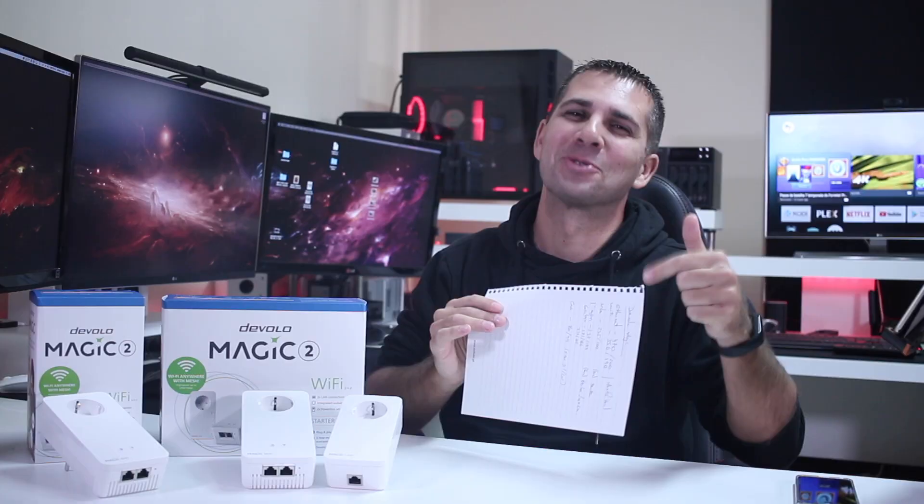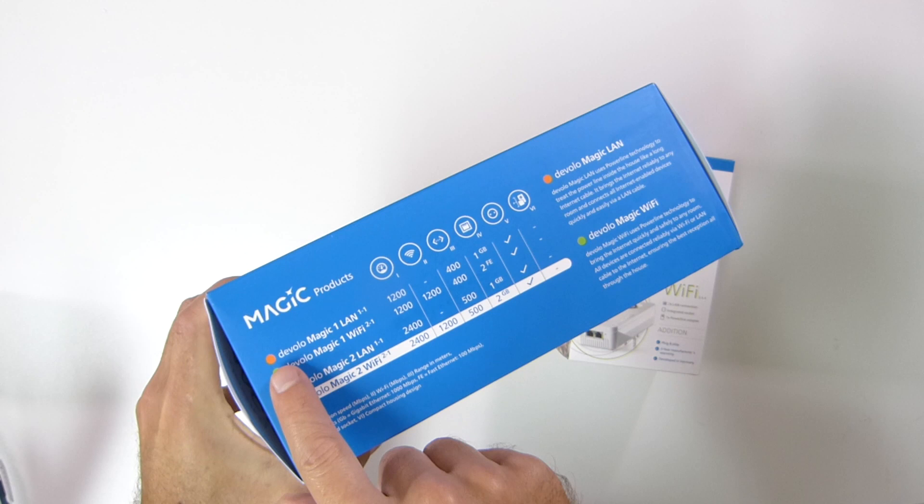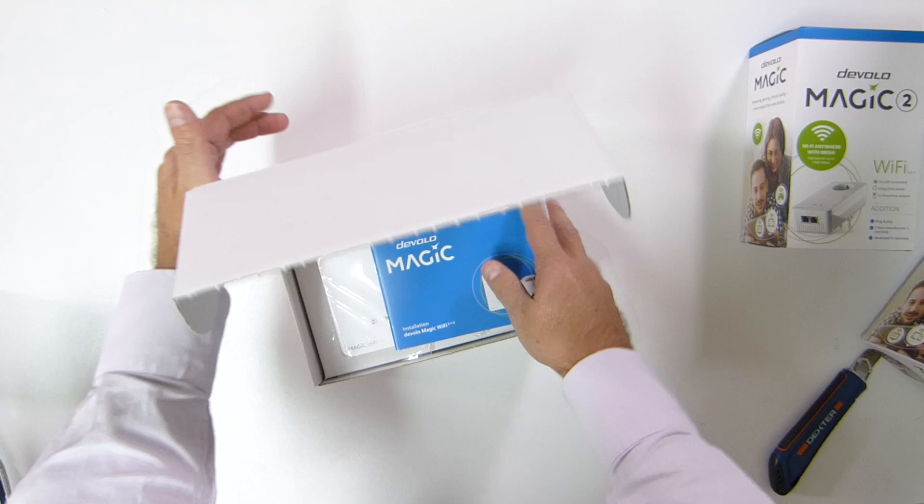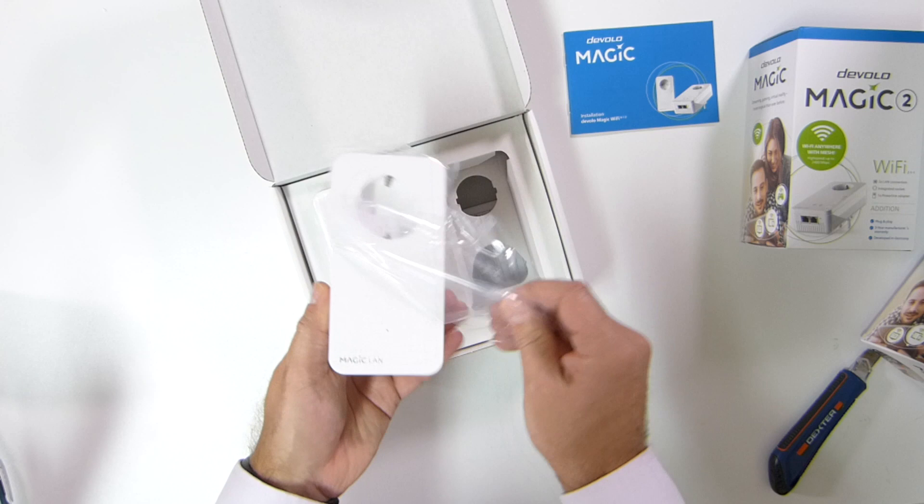These right over here bring a new technology and a little bit better results, which I will show you in just a few moments. In terms of the unboxing experience, I'll show you a few images, but what we will find in the initial package - this first kit right over here - we will find one Devolo Magic LAN, one Devolo Magic Wi-Fi, one ethernet cable, and a user guide.